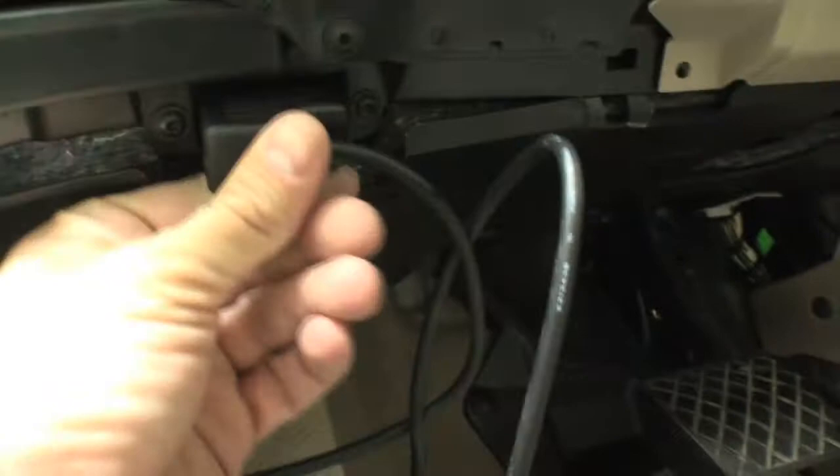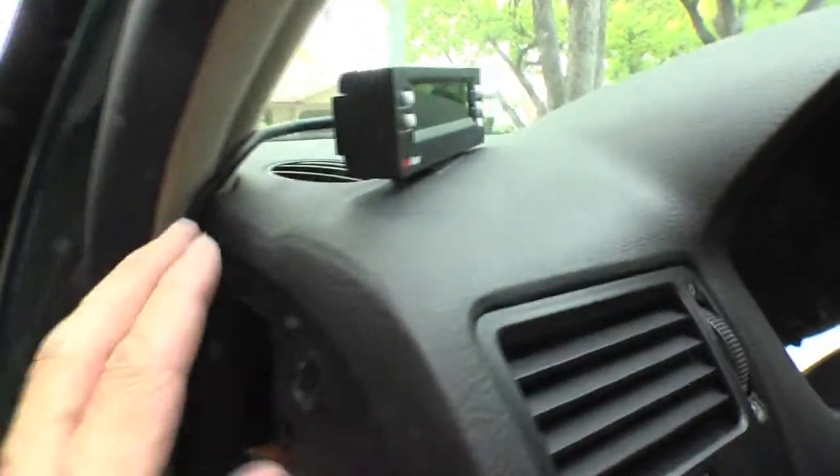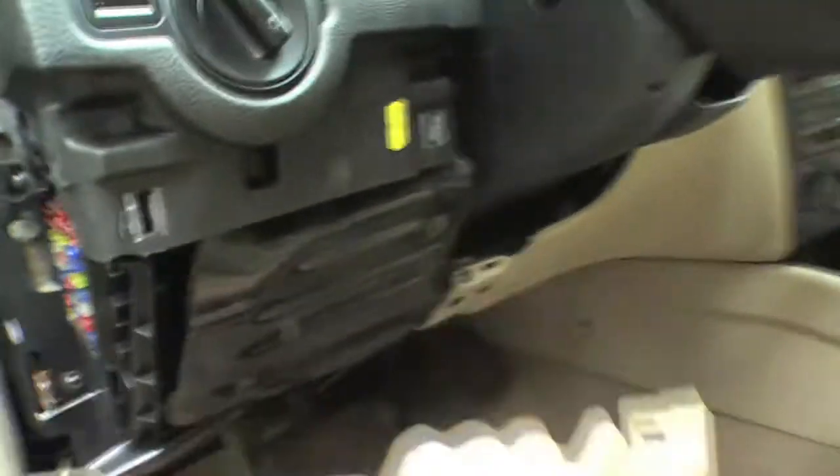We're going to get our connector and attach it — it goes like this. Then we want to get rid of all this excess cord. Previously I had taped it up under here and it kept falling down and was exposed. We've got the cable run here, it goes down here, and then all the excess is stored up in here — a little bit is coming up here but it's basically all down there.